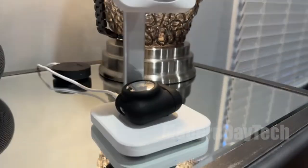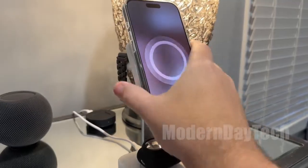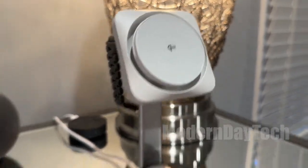It runs about 10 degrees cooler, so it can output more and your phone won't overheat, which is a big plus when you need it.